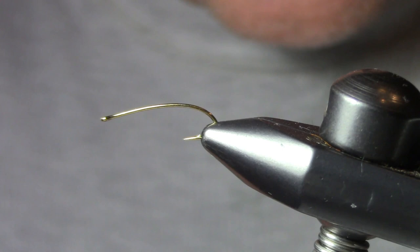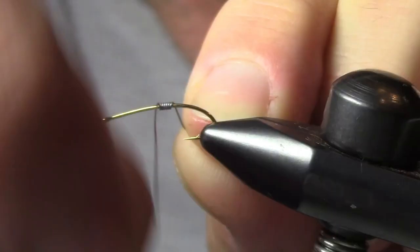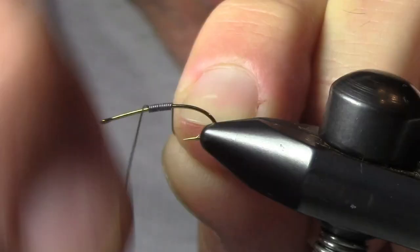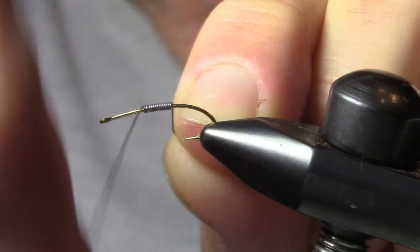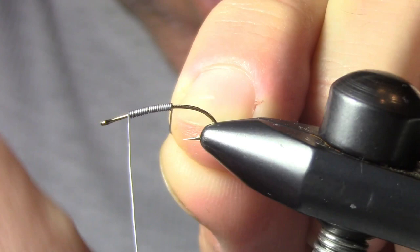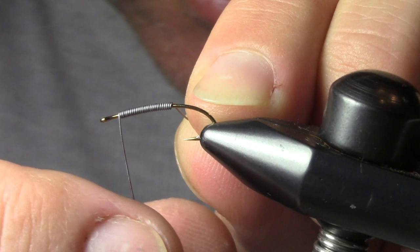Then I'm using a cream-colored dubbing — this is beaver dubbing but any cream dubbing will do — for the abdomen. And for the thorax I'm using SLF Squirrel Natural Fox, which is basically a hare's ear, medium brown. First thing: we're going to put on our lead wire. I'm going to wrap about 26-27 turns, then go back over top about halfway down for another 13 turns.